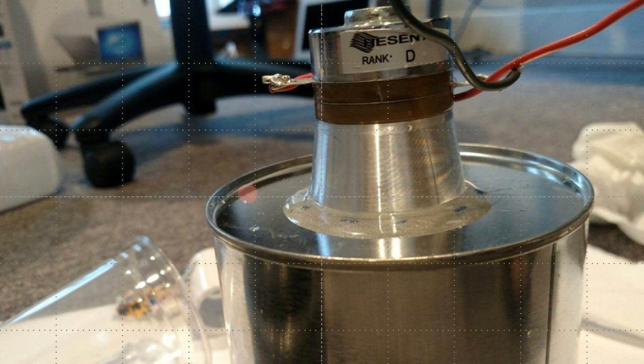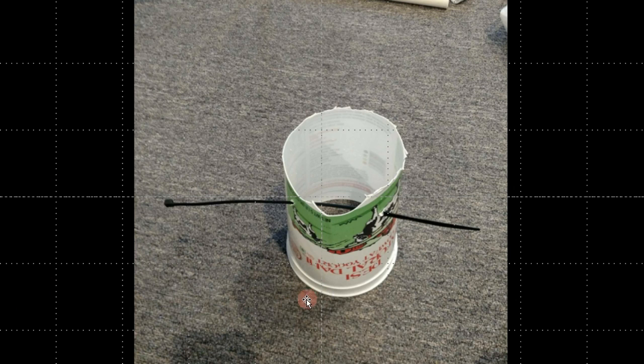Next we have to make the container which is going to support this paint can. For this I chose a large yogurt container — you can use any type of plastic container. I basically chopped the top part off, drilled a couple of holes, and ripped it apart. Then I drilled a hole from one side to the other, more toward one side, not concentric with the middle.